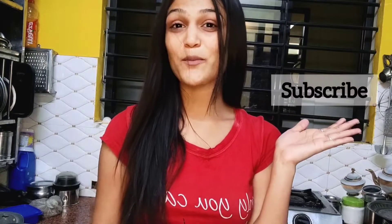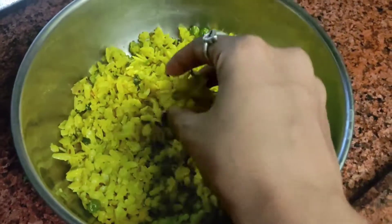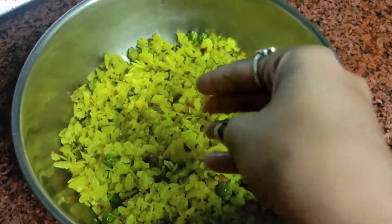Hey guys, welcome back to my YouTube channel. If you're new, please subscribe. So today we made cutlets on Sunday, they were saved, and I will make them today. Let's begin guys — I've already mixed all the ingredients for the cutlets.